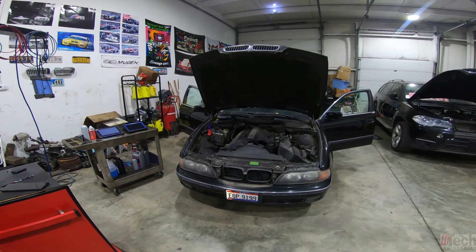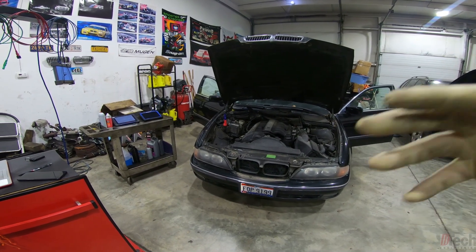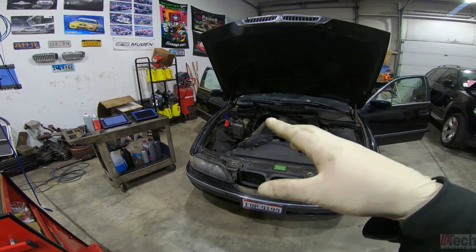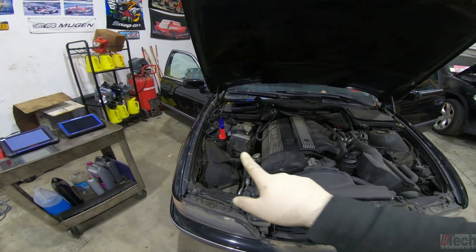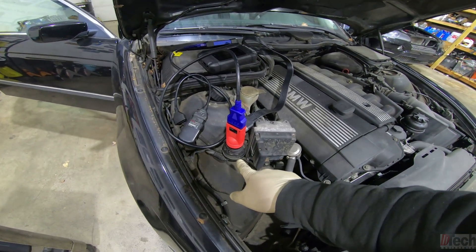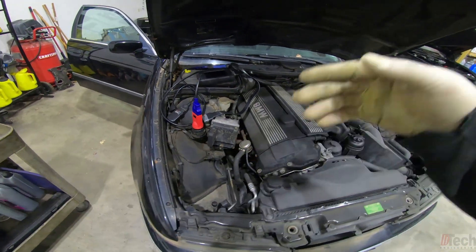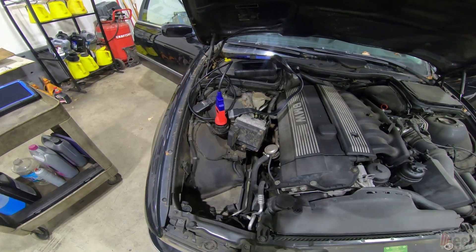I've got this older BMW platform and I wanted to make a short video explaining what I've run into. You won't get many of these platforms coming in, and in order to scan them you have to go under the hood and go through the 20-pin connector with an adapter to plug in your interface. If there is an OBD inside the car and a 20-pin, you have to go in here.